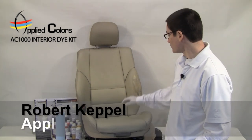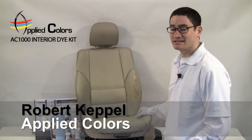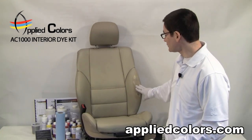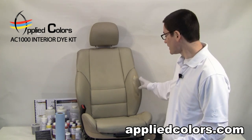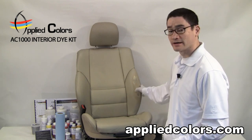Hi, I'm Robert with Applied Colors and today we're going to re-dye the seat bolster using the Applied Colors AC1000 interior re-dye kit. I should let you know that we manually created this damage here so it's not an ideal subject, but for the purposes of this video, this will work out fine.